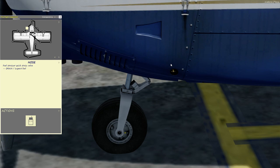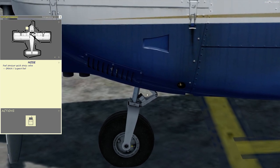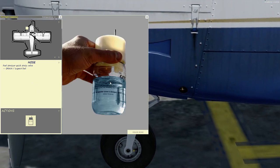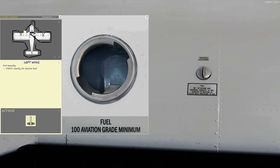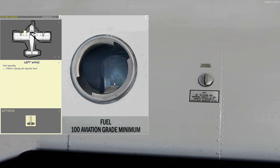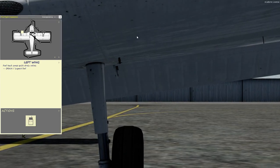Down here is another fuel sample — this is for the fuel strainer, which is the lowest point in the system, so we sample that. Then we move on to fuel quantity for the left wing. This one's just a little bit above the tab, so maybe 19 or 20 gallons in this tank.